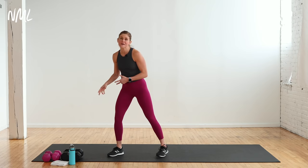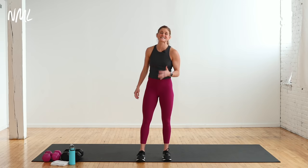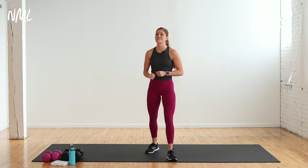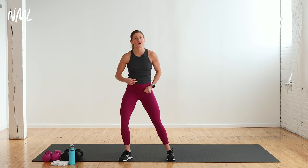All you need is some dumbbells. I have 20 pounds and 12 pounds — my 15 pounds broke on the way into the studio this morning, believe it or not. But we always say use what you have, so whatever you have, make that work for you today. Here's what your workout looks like: three circuits, each focusing on a specific muscle group — chest, shoulder, tricep. Two strength exercises repeated three times to really fatigue the muscle, then a cardio Tabata push: 20 seconds on, 10 seconds rest, two moves, two sets.